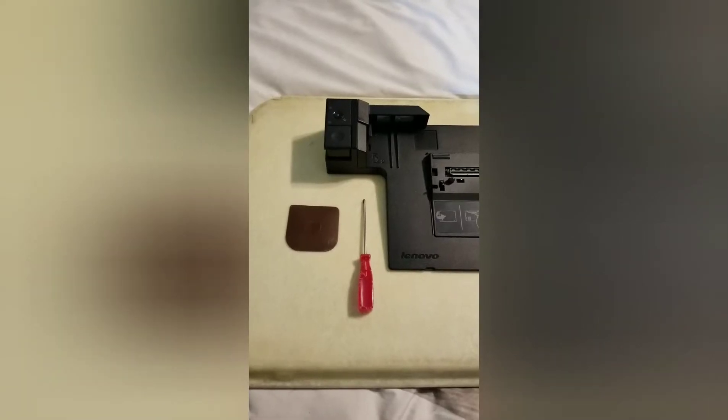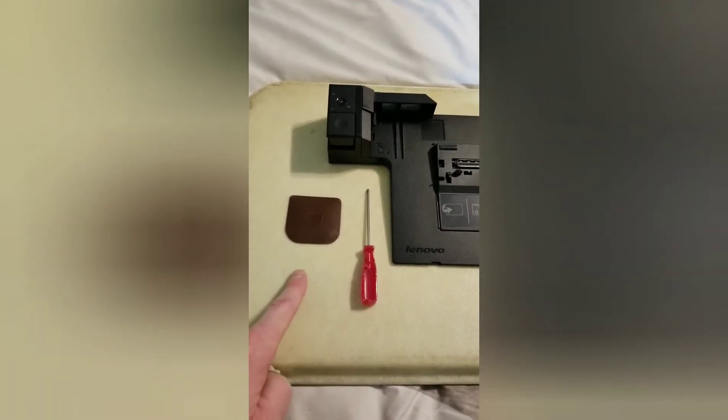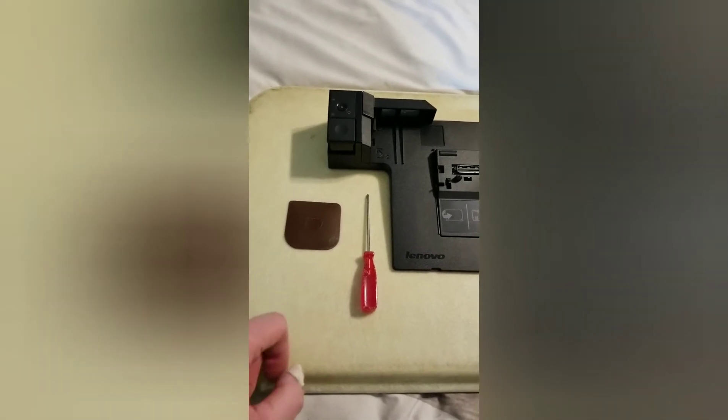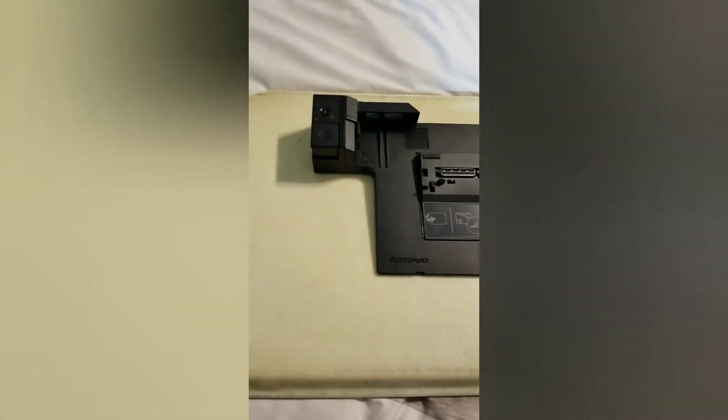For this hack you need two tools: a small Phillips head screwdriver and a spudge tool to keep the top loose from the base. You're going to take off a couple of screws — I'll show you which screws.